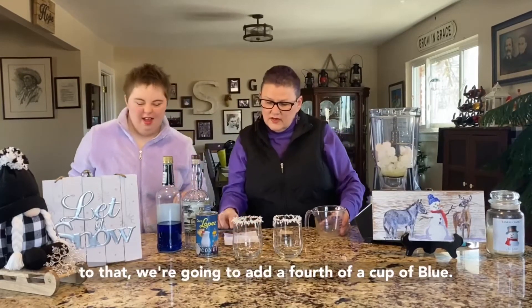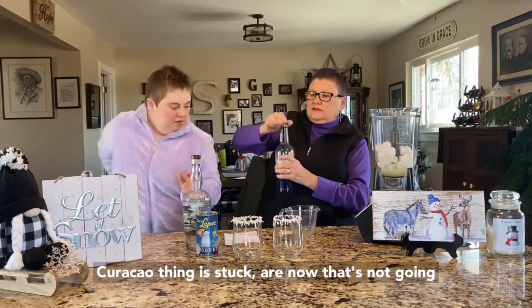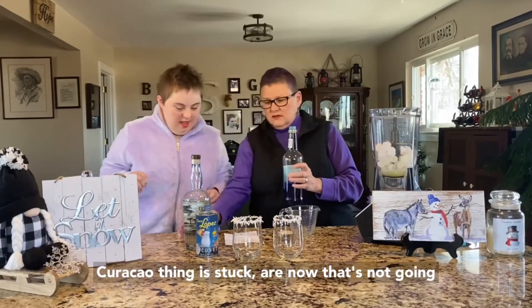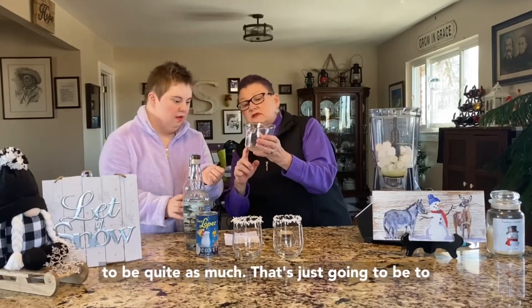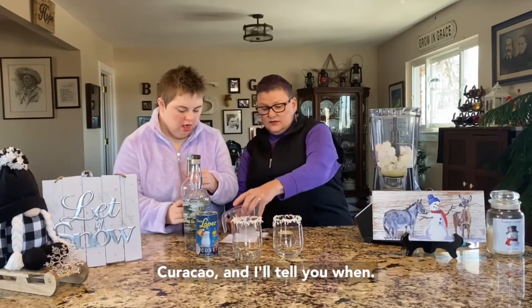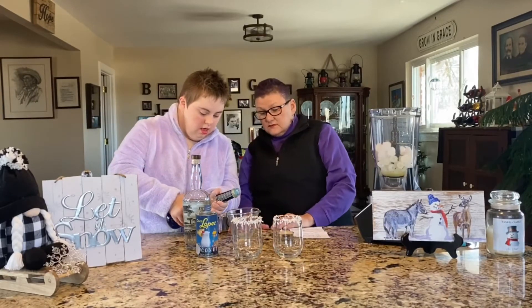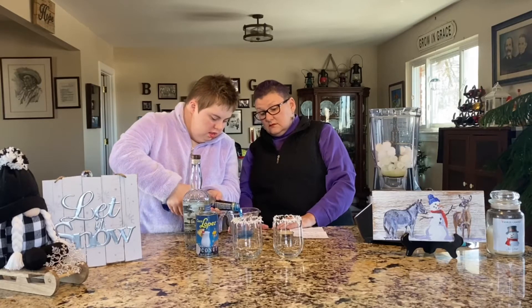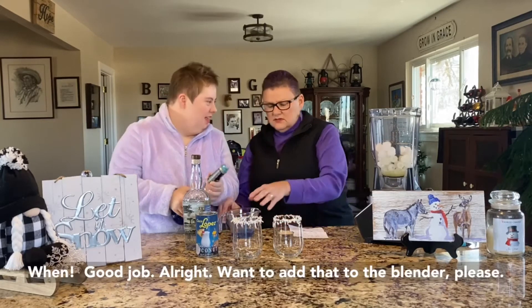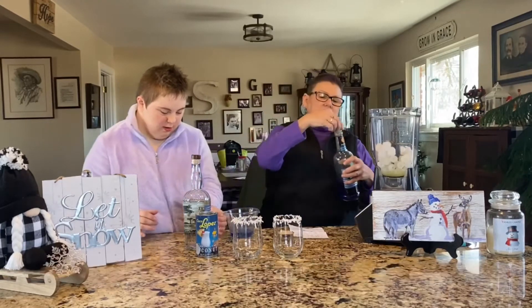We're going to add a fourth of a cup of blue curaçao. That's just going to be to that line right there — a fourth of a cup of blue curaçao. You want to add that to the blender please? Sure.